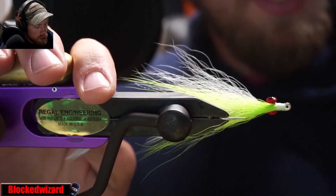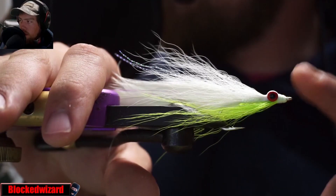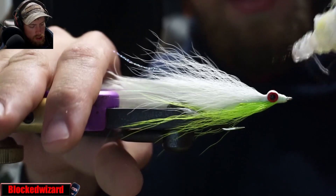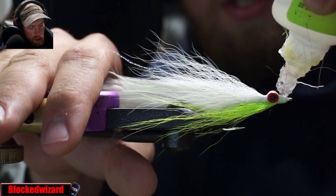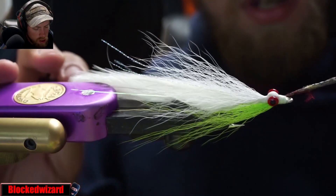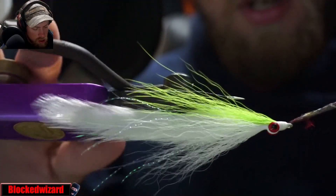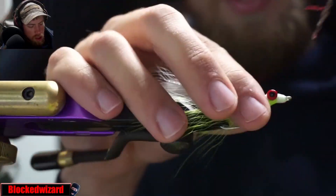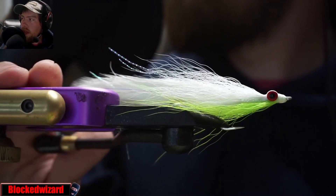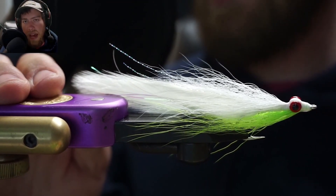And that's it — very simple. You can take some head cement, UV resin, or super glue and coat the head. A little super glue here — you can also get back behind the eyes, just like so. And there you go, that's it — the half and half.